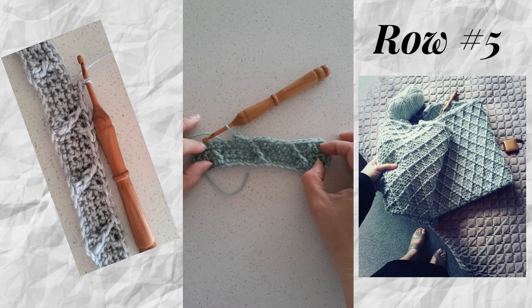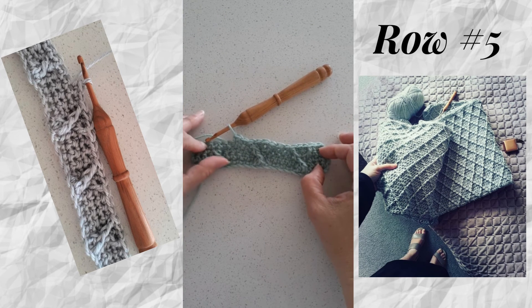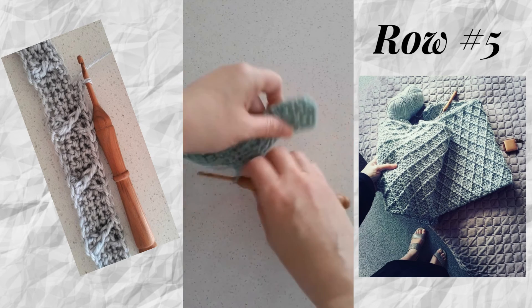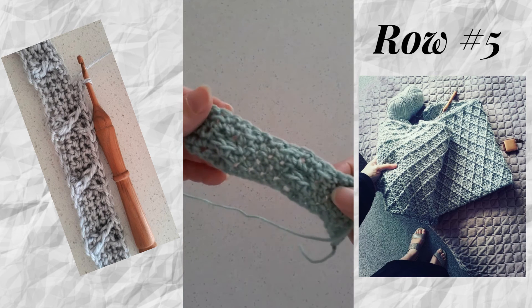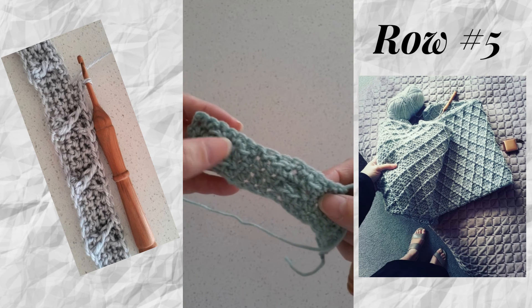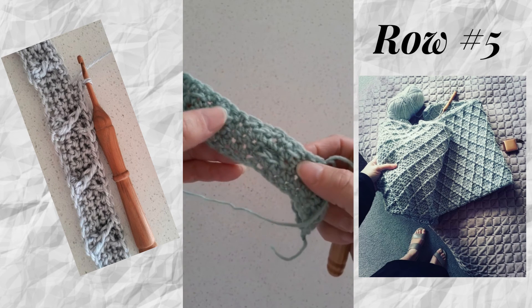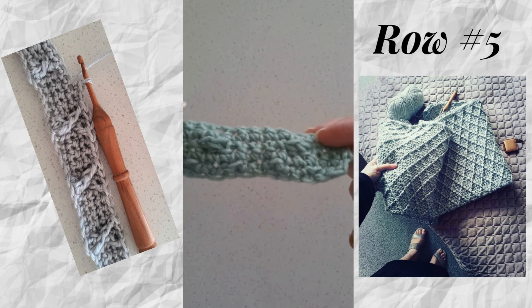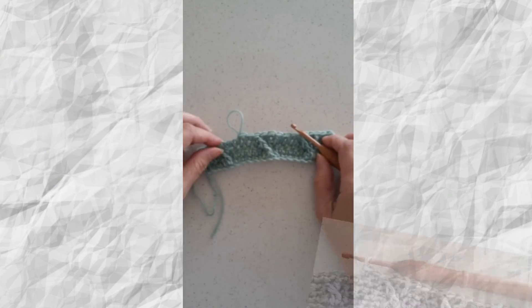Hopefully this is helpful and gives you a basic understanding of how this pattern works. I'll show you briefly the back of the blanket — all you see are little ribbed lines where there are skipped single crochets. It's a pretty simple texture on the back as well, so hopefully you'll find this helpful.